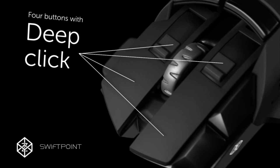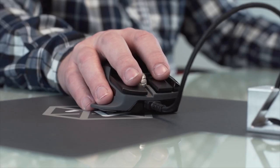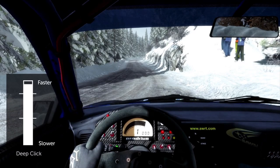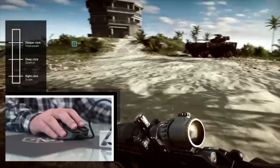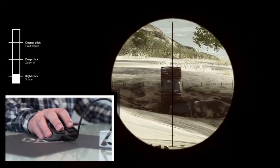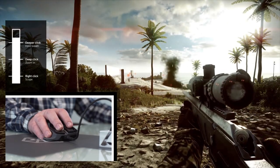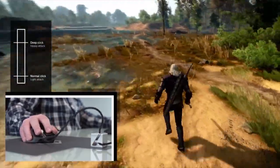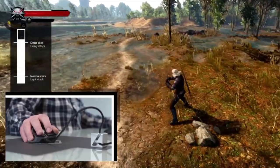We call it deep click. You configure the amount of force that suits you and the Z gives you tactile feedback to let you know it's activated. You can also use deep click in an analog mode to have direct throttle control of speed when driving, flying or running. In a first-person shooter, right click to bring up your scope, click deeper to zoom in, then deeper again to hold your breath and steady your sights — now take the shot. For games that have light and heavy attacks, use a normal click for a light attack or click harder to launch a heavy attack.